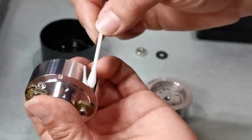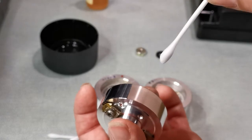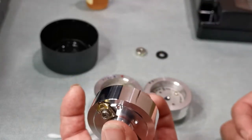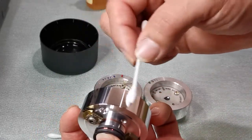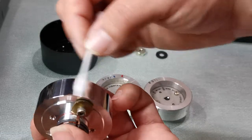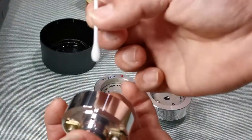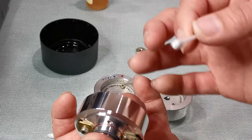Depending on how dirty the drum is — for example if this is the first time you've bought such a machine — it's more likely than not going to be incredibly dirty, so you might have to do quite a few passes. Since I maintain this drum every two hours it's a very short task. I do one pass with the wet side and another pass with the dry side to dry it off.